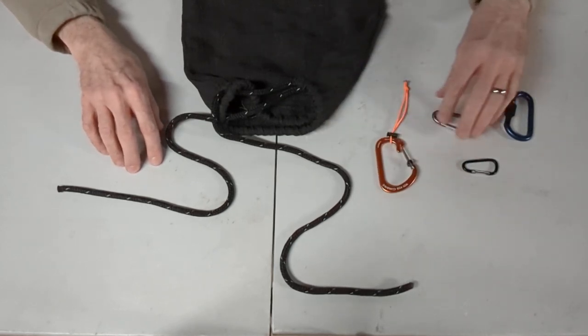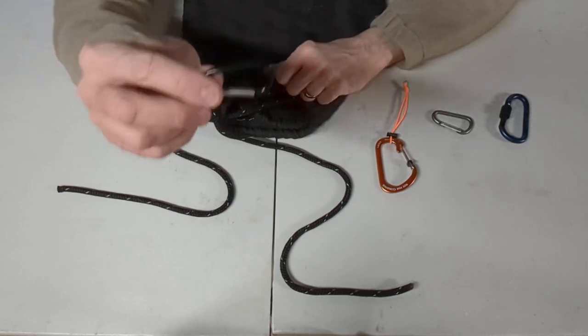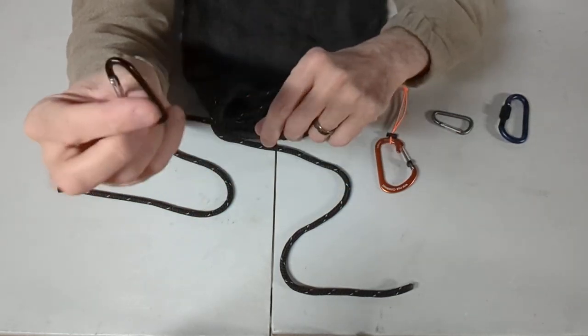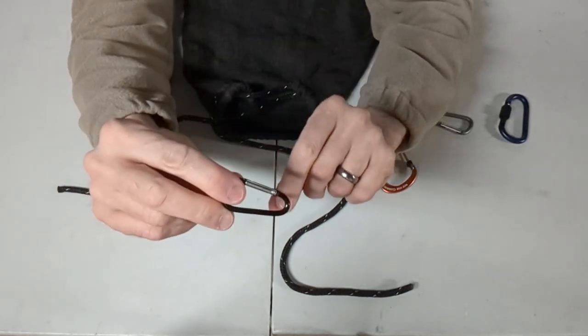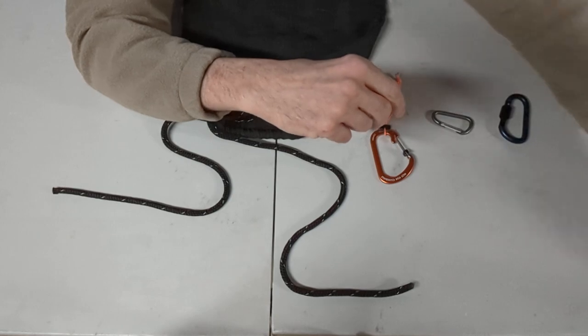Before I get started, you are going to need a carabiner — ideally for this to work. I would shy away from using these little tiny ones like this. This is just too tiny and flimsy, and this end is too narrow. It could potentially get pulled into the knot, and you'll see what I mean once I start showing you how that works. So you don't want the little tiny guys like this.